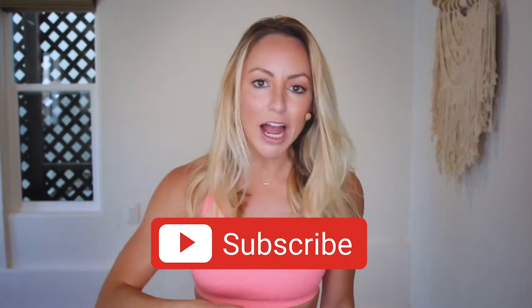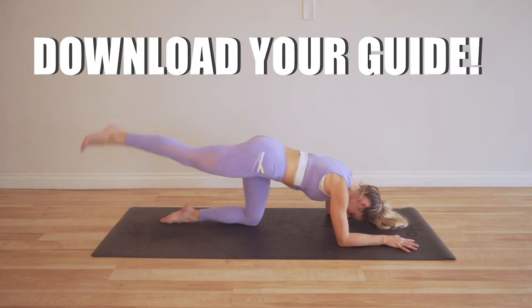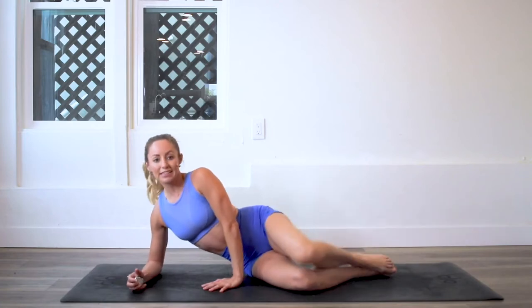Not only are you going to feel strong, but you are going to feel so good for starting something and finishing it all the way through. Here's how you join. Number one: subscribe to my YouTube channel right now so you stay notified — click that notification button so you never miss a new workout. Number two: download your guide using the link down below so you can follow along.